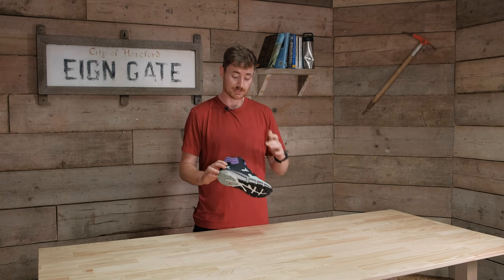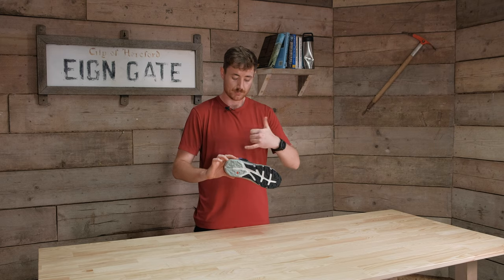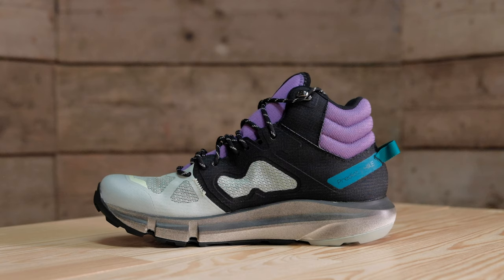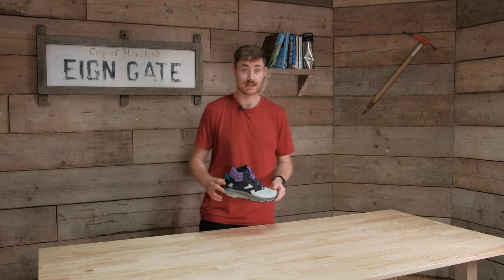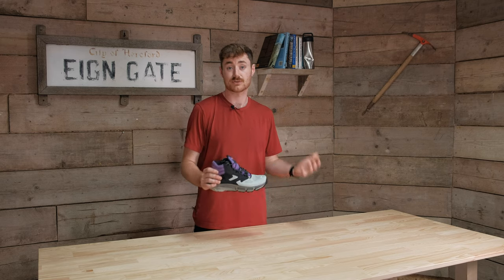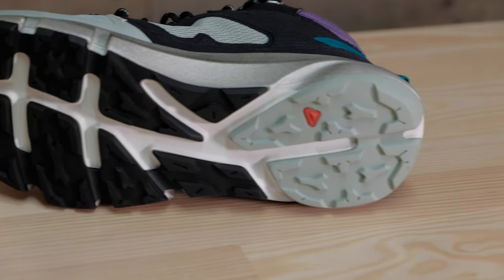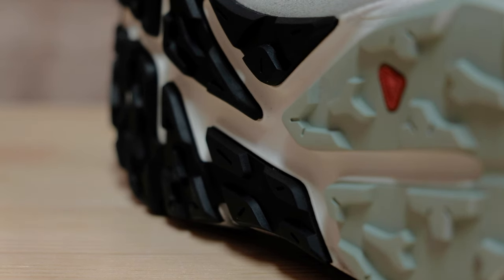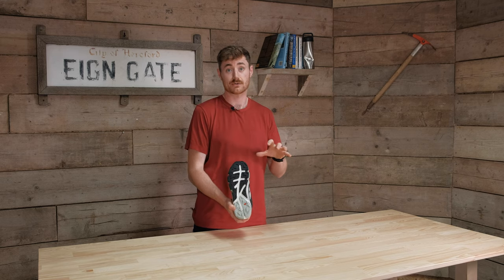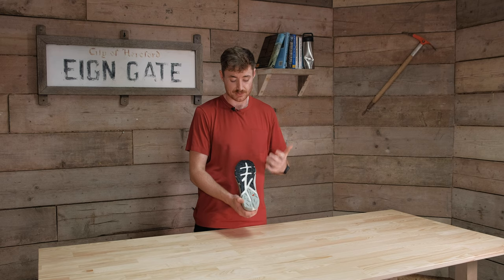Moving on, you've got the midsole. On these Salomon shoes you can't really see it because they've used an all-in-one construction with the midsole and outsole bonded together, but you get a really soft cushioned foam and a high stack height, making them super comfortable. I'm wearing a pair right now and they are quite bouncy and soft — a really nice level of cushioning. The outsole is a Contra Grip sole, which is standard for most Salomon footwear, but it's slightly less aggressive than something like the Speed Cross, keeping things a little more general purpose.